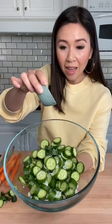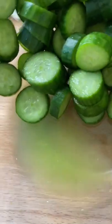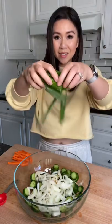Start with eight Persian cucumbers. Add a half tablespoon of salt to draw out the moisture. It's been 15 minutes — we're going to drain all the liquid from the bowl. Next, we add a tablespoon of minced garlic, sliced onion, green onion, and carrots.